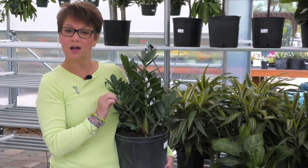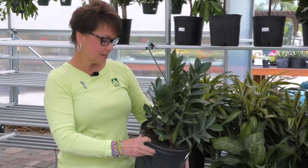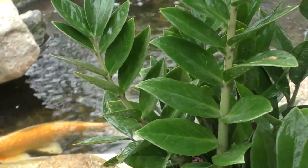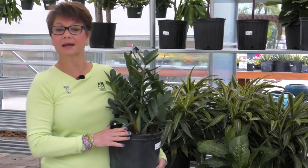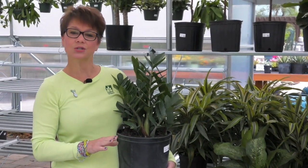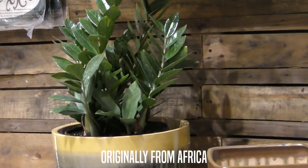It has a nice glossy leaf to it. It doesn't want a lot of water — let it dry out before you water it again. Check the soil with your finger or check the bottom of the pot to make sure you're not watering the plant unnecessarily. If you're in doubt about watering this plant, don't do it. Wait until you know it surely needs some water.